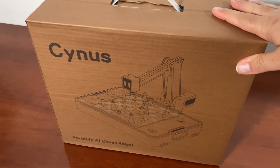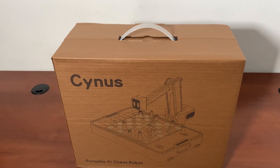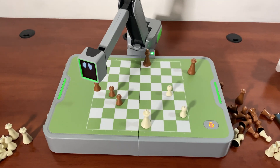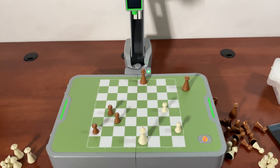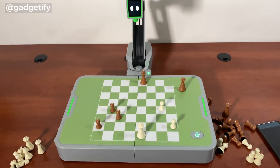Hey everybody, today I'm showing you one of the coolest chess boards I've seen so far. I'm a big fan of chess robots, and if you've been following the channel you know I've covered a lot of cool chessboards. This is the first one that brings chess robots into 2025 — it has a robot arm, can express itself, runs Stockfish, has a magnetic snap-on design, and has two play modes: match mode and fun mode.